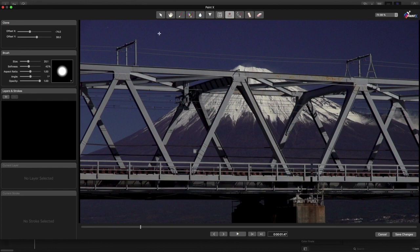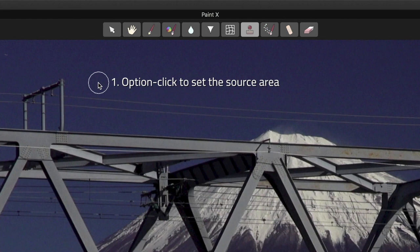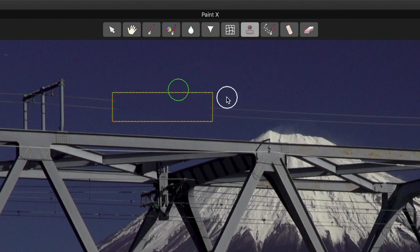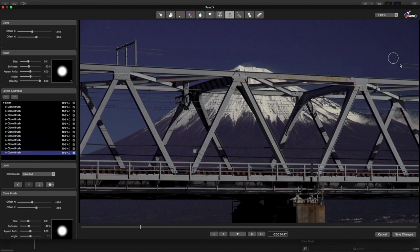To clone, just like in Adobe Photoshop or Affinity Photo, you option-click where you want to clone from — like this clean area of sky — then release option and paint nearby, over these power lines, where you want the clone to be placed. You can paint repeatedly until you've covered everything, and if you run out of clean source material, you can just option-click again to set a new source, then paint some more.